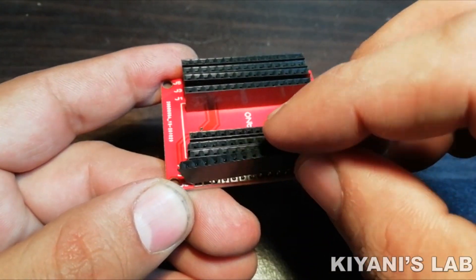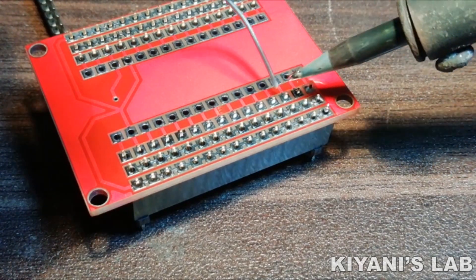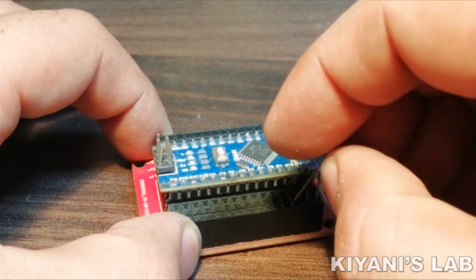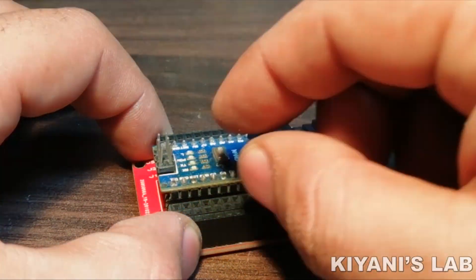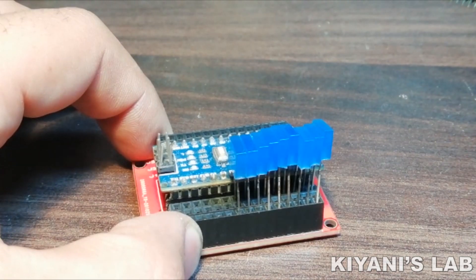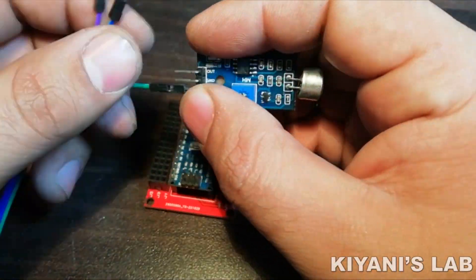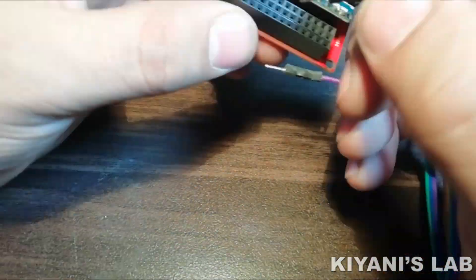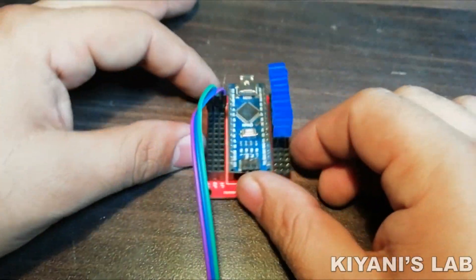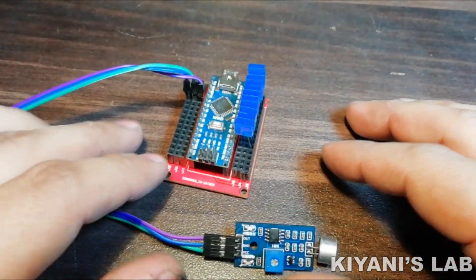Alright, now let's go ahead and check it out! We have done all the connections, now let's upload the code to the Arduino and test the project.